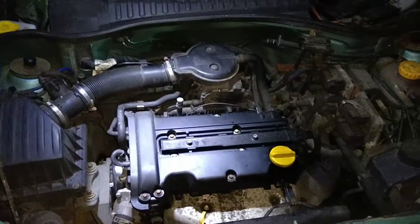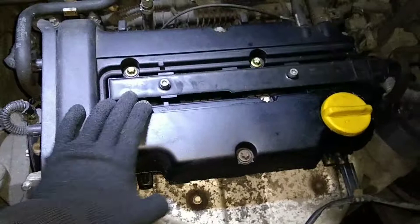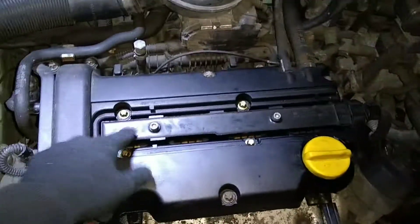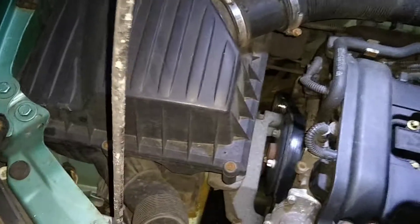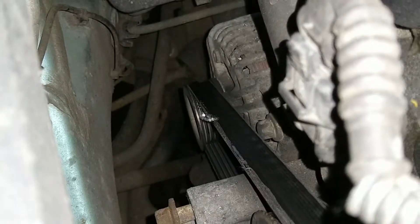I decided to take the ignition coils off to have a look at the coil pack - it's not individual coils, it's a coil pack with four coils inside. There's one plug on the end and two bolts and it all pulls off. Interestingly, and this might be what one of the noises was, the auxiliary belt is in the process of shredding itself, so that needs replacing.